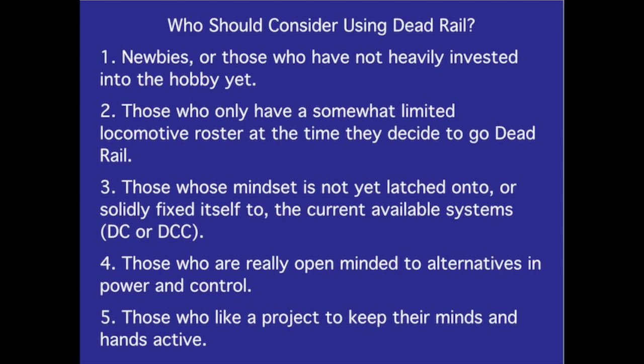Who should consider using dead rail? Newbies or those who have not heavily invested into the hobby yet. Those who only have a somewhat limited locomotive roster at the time they decide to go dead rail. Those whose mindset is not yet latched onto DC or DCC. Those who are really open-minded to alternatives in power and control. Those who like a project to keep their minds and hands active.